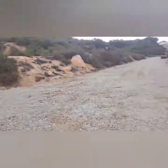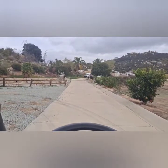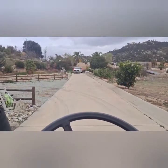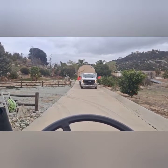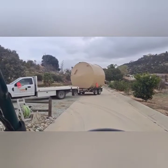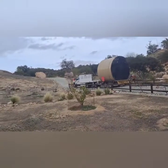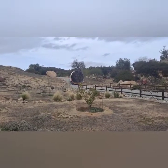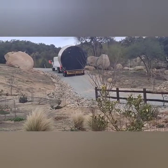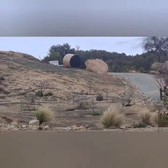All right, here's the crew—they brought the big tank. Shouldn't be too bad; had bigger trucks in here. He's just got to keep some momentum—the gravel's loose there. We're gold. I'm going to shoot up there and meet him.